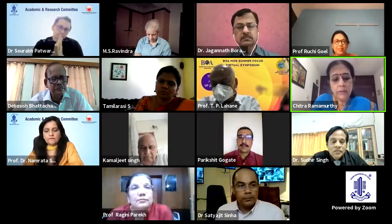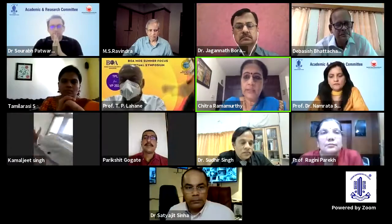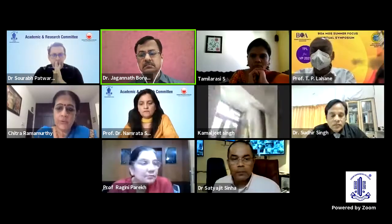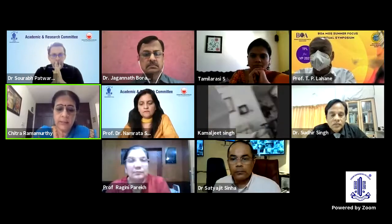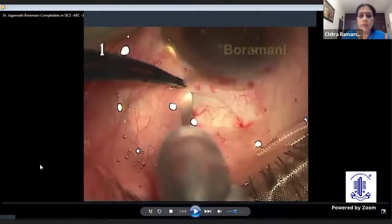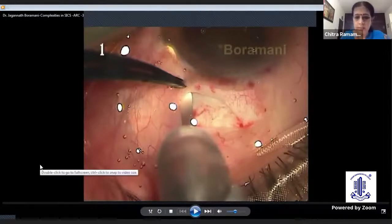We shall now go on to our next speaker, Dr. Jagannath Boramani, who practices at Surya Netralia Vasi, New Mumbai. He's a vice chairman and ex-editor of the International Society of ISMICS, who has held key positions in various ophthalmic associations, has organized three world conferences of ISMICS, and has received many awards and accolades in his journey till today.